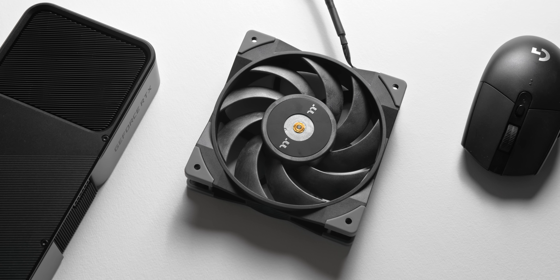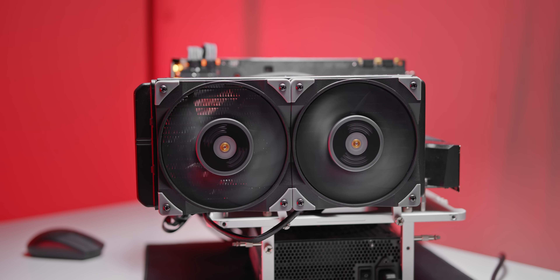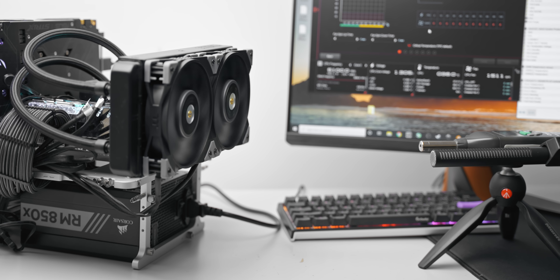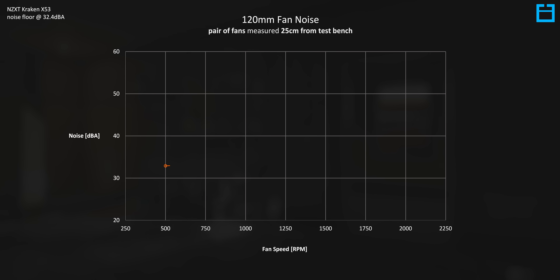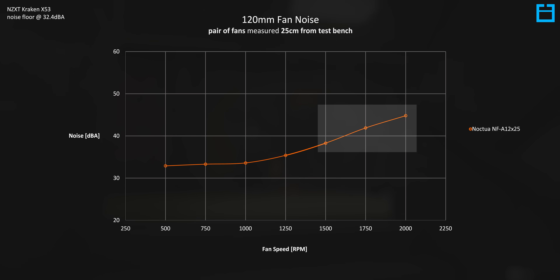Before we look at thermal performance, let's first take a look at the noise that each fan creates at certain speeds. We're measuring noise 25 centimeters and 45 degrees from an open test bench, with a pair of fans mounted to a 240mm liquid all-in-one cooler. Plotting the Noctua NFA 12x25 first in orange, ramping it up to 1000 RPM doesn't generate much more noise than 500 RPM in a normal room setup. Even up to 1250 or 1500 RPM, these fans are incredibly quiet inside a PC, with diminishing returns and much larger noise gains at 1750 and 2000 RPM.